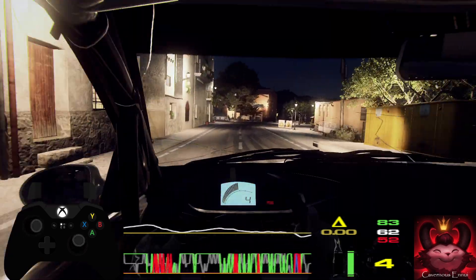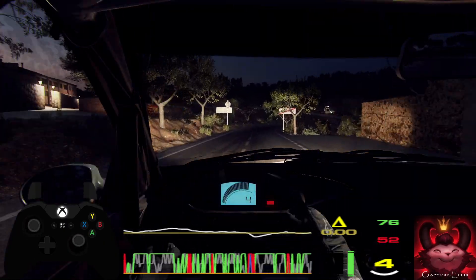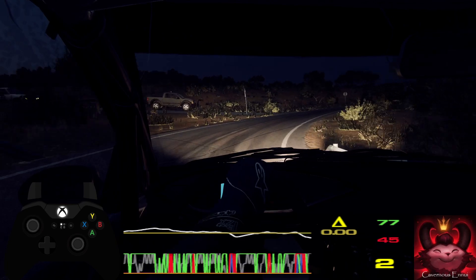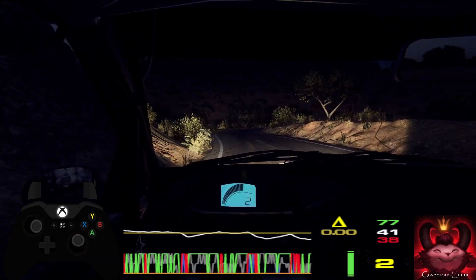Into 4 left long, 50. 2 right long, 60, caution, don't cut, 2 left long, into 2 right, extra long, 30.